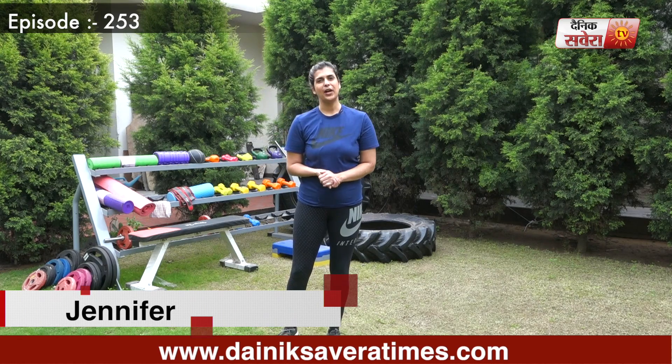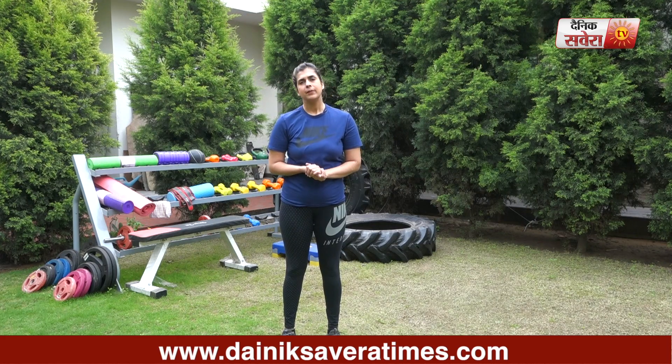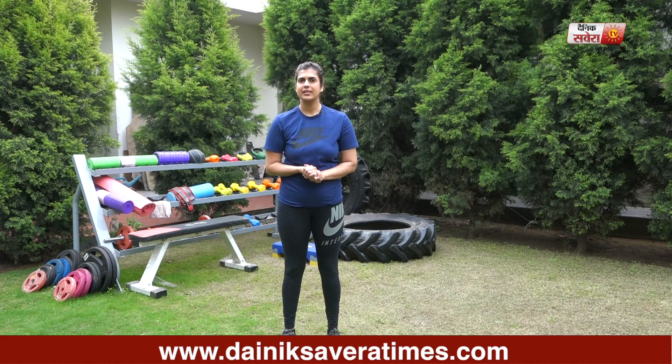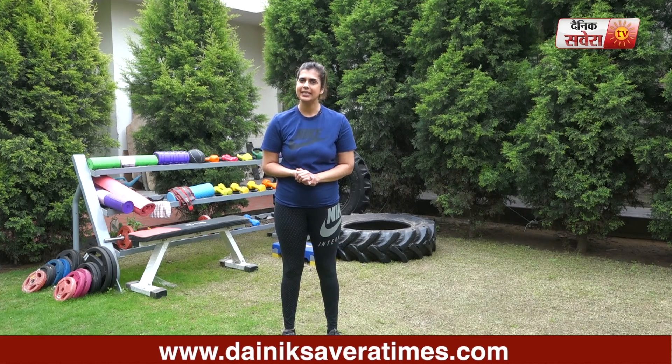Hi guys, I am Jennifer and you are watching Savera Workout. In today's session, we will do some low impact exercises. Before we attempt these exercises, we need 10 to 15 minutes warm up. In today's session, we will do 10 repetitions.